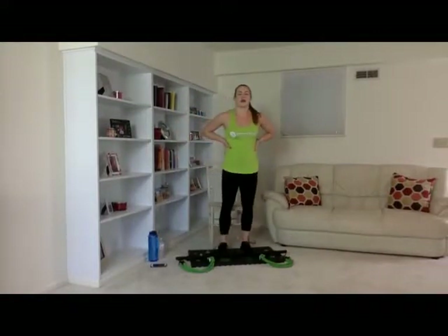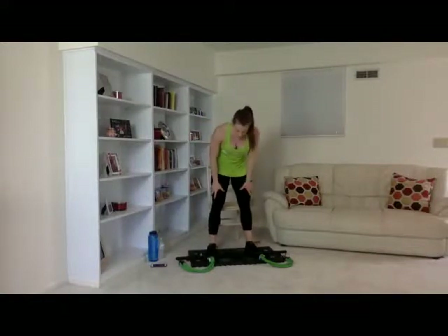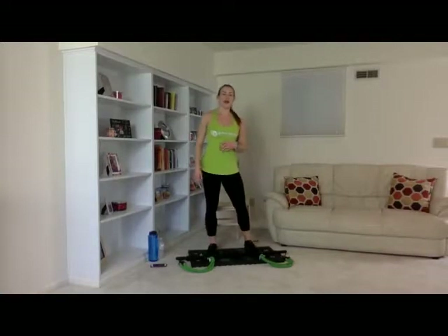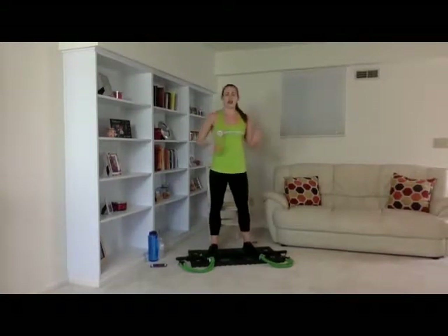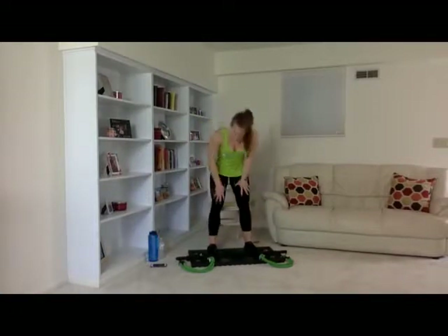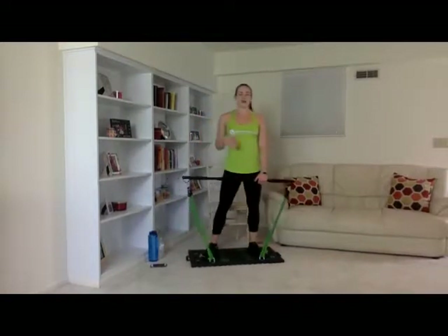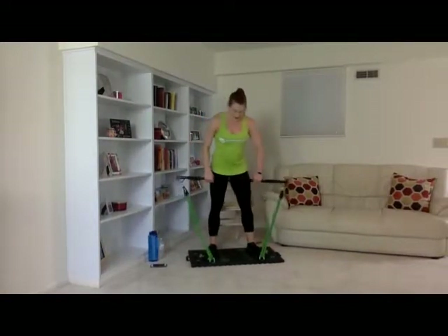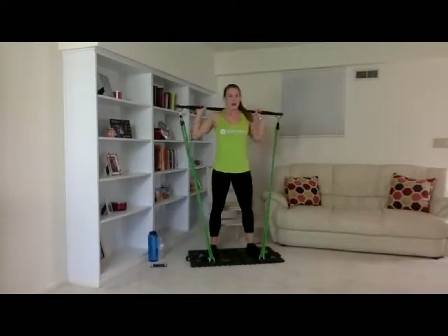All right, guys — you're doing great. Give it about ten more seconds, then we'll go ahead and put our bar up over our head on our shoulders and get started with our last and final set of our box squats. I'm still trying to catch my breath! We're going to get started in three, two, one — squat down to your chair.